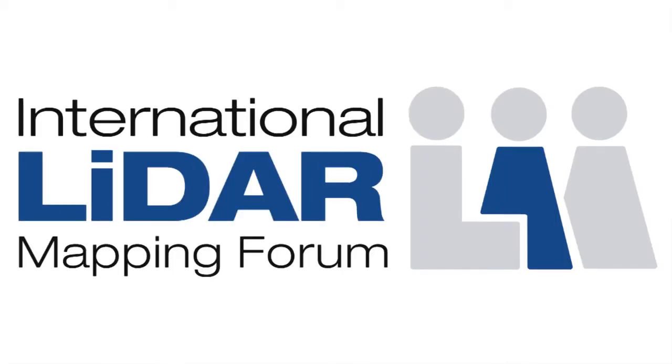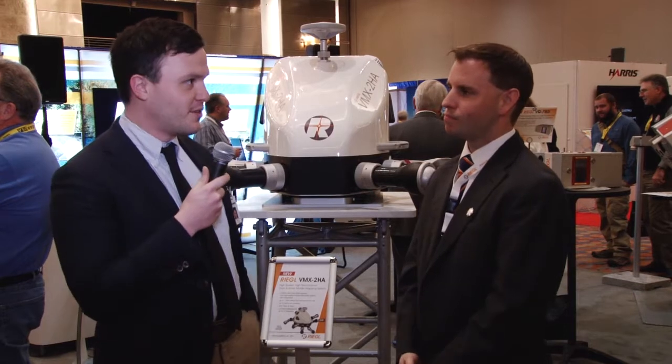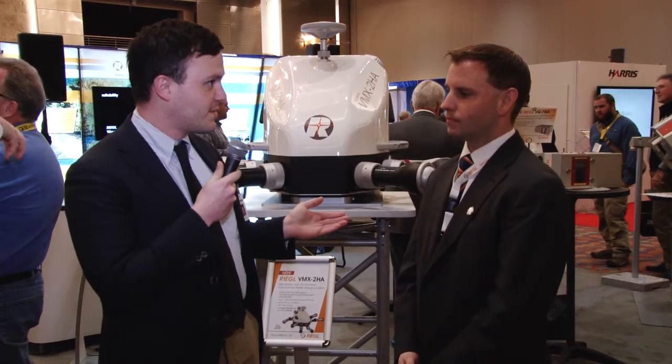Hello, I'm Sean Higgins, editor for Spar3D.com and the Spar3D Newsletter. I'm here at the Regal booth, where I understand you guys are introducing a new mobile mapping system. Do you want to tell me about it?